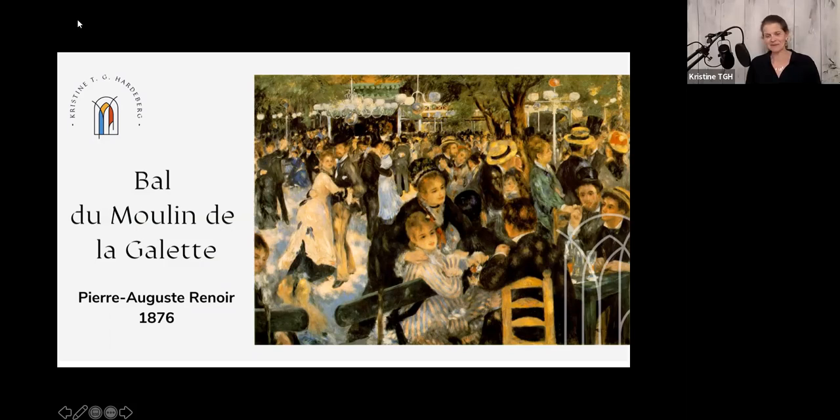Hello, my name is Christine. Welcome to my art stories. Today I want to talk to you about this painting, Bal du Moulin de la Galette, by Pierre-Auguste Renoir, painted in 1876.